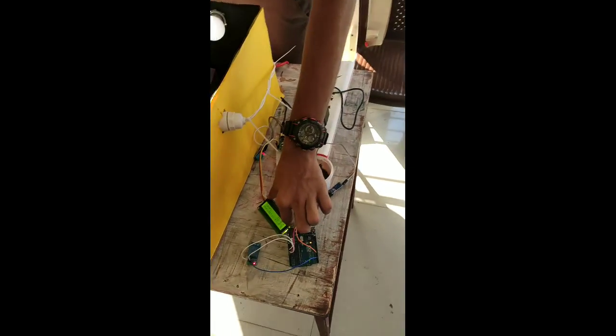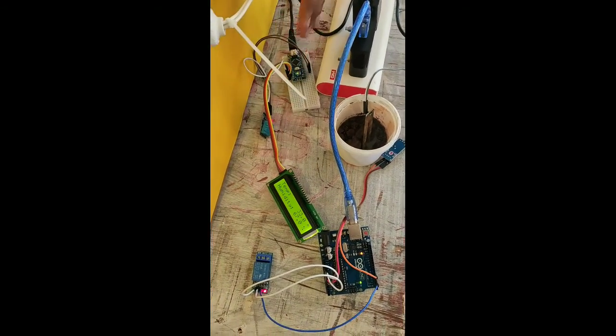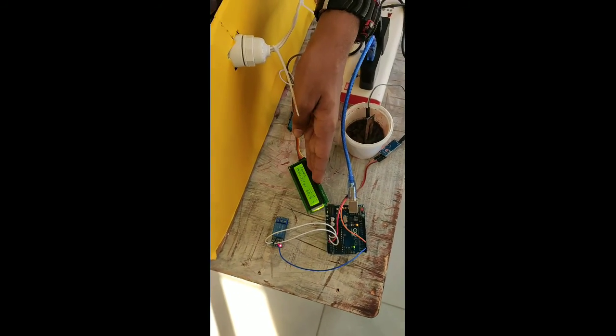The second part of the project is humidity and temperature. This sensor over here senses the temperature and humidity in the environment. It sends the data to Arduino Nano, and Arduino Nano then sends it to the monitor to display it.